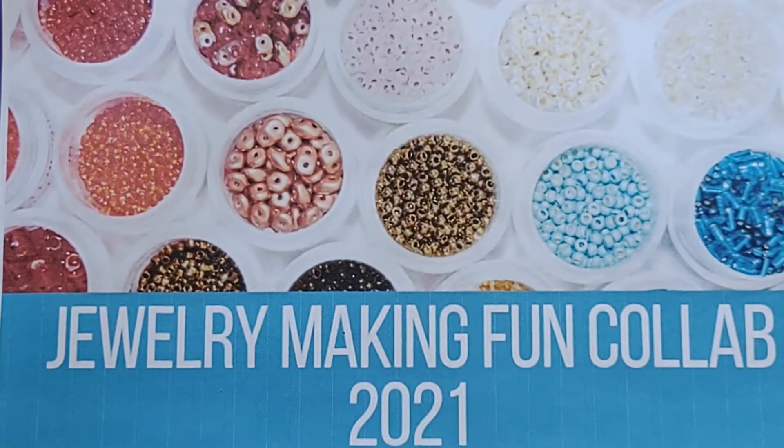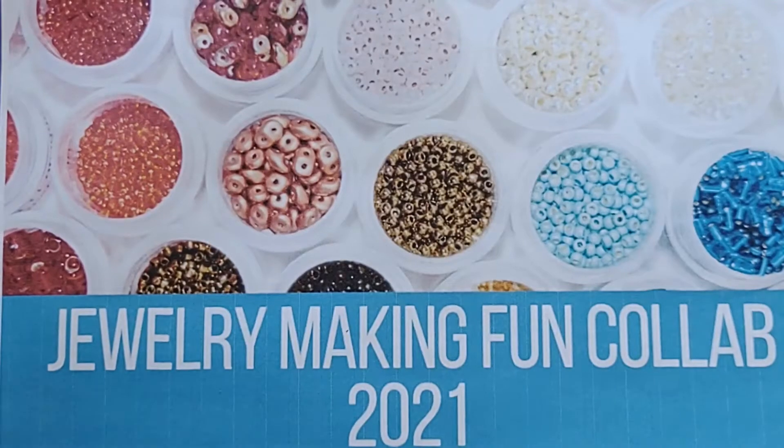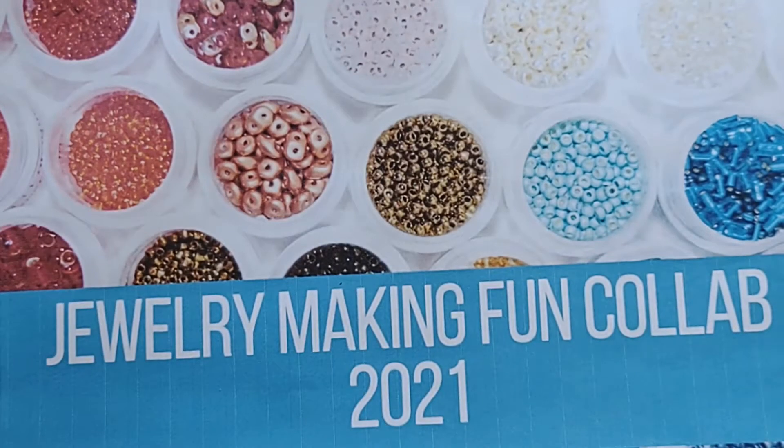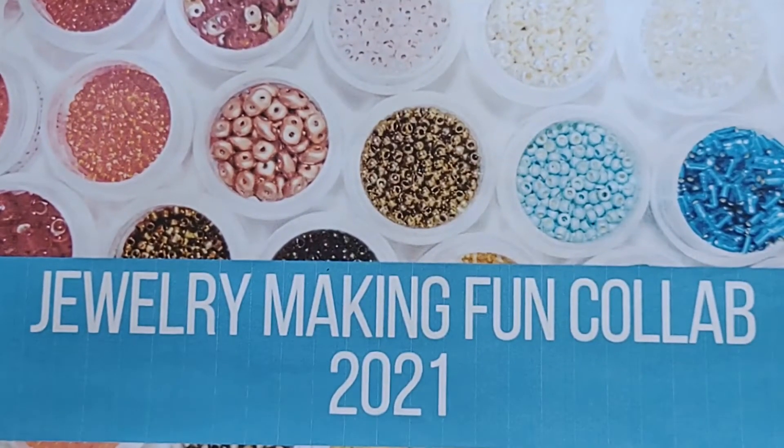Hi, this is Tammy and welcome back to my channel. I am here to show my April project for the Jewelry Making Fun Collab of 2021, hosted by Deb Hauck of Dahlia Designs Jewelry and More. We post on the 18th of each month and each month we have a color challenge. The color challenge for April is your choice, with an optional challenge to try a new technique and use the oldest item in your stash.